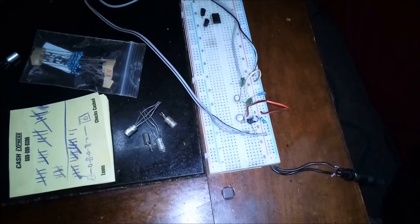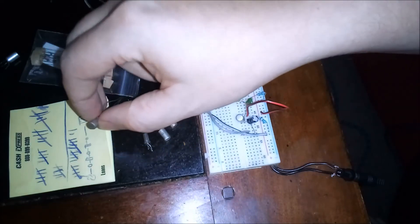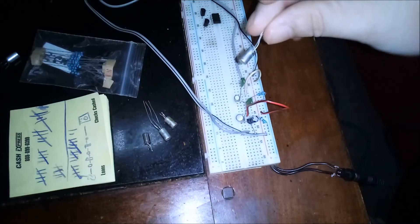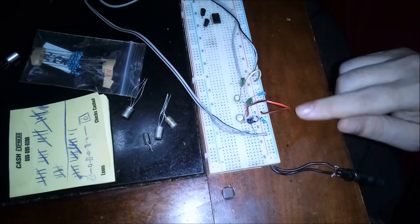I knocked up a little high-gain circuit to audition some different transistors here — germanium transistors from old 60s equipment out of the junk closet. And I came up with something that I really like.